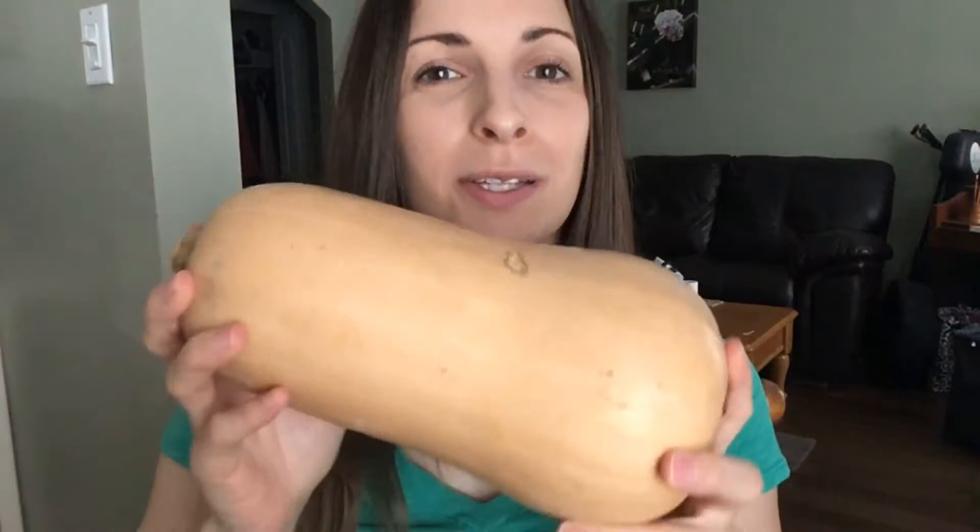Hey, it's Jessica here and I am going to talk to you today about butternut squash for weight loss.